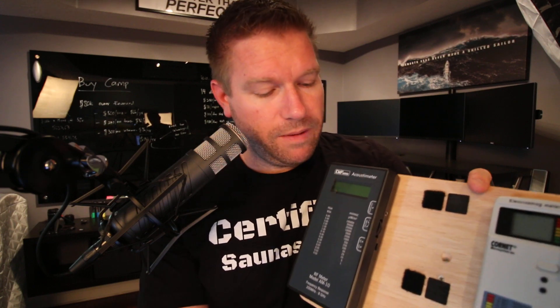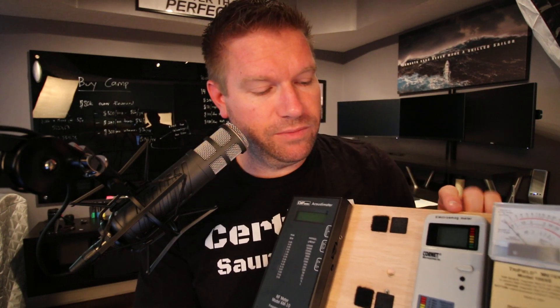If you want the best of the best, you'd have to get an electric fields meter like the Gigahertz Solutions unit I have in the other room, plus the Acoustimeter AM10, and then a triple-axis Gauss meter. But those three meters combined are probably going to run you over $1,000, so that's overkill for most people.